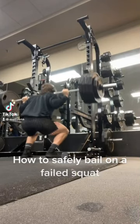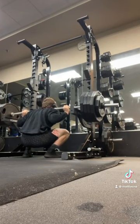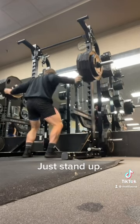What muscle does a squat work? If you have an average IQ, you said legs. If you're on the far left or right of the bell curve though, you said arms. Okay, real talk — let's talk about using your arms in the squat.